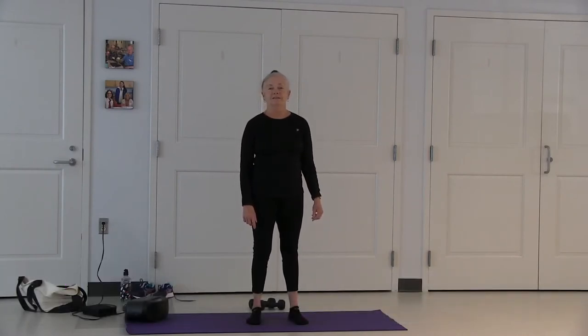Welcome everybody to senior yoga and weight training. For this class you'll need a yoga mat, water bottles, or any kind of cans. Or you can do it without any weights at all.